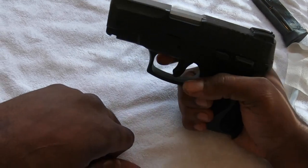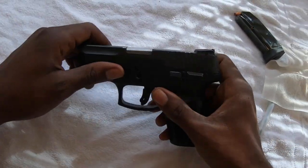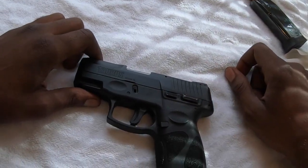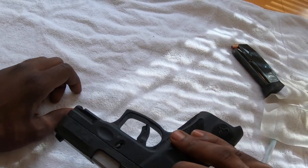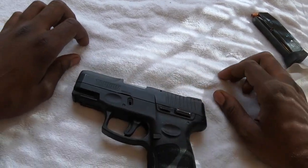Once it's on, cock it back, and you're ready to shoot again. And that's it for the Taurus G2C. Pretty good gun at a great price. Hopefully I'll be coming later on with a few videos at the range with it.